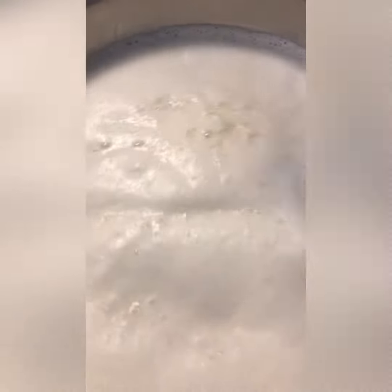We are making Arabic cheese. Place the milk on the stove until it starts to boil. Then add vinegar and stir until it starts to get thick and separated.